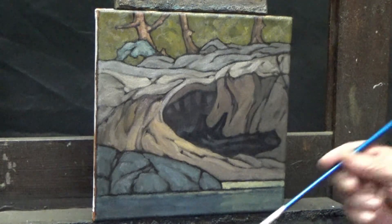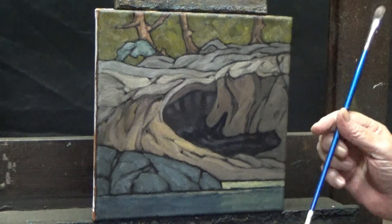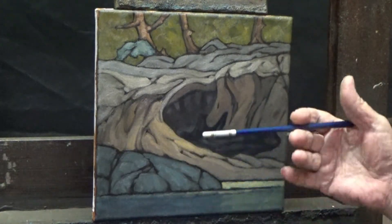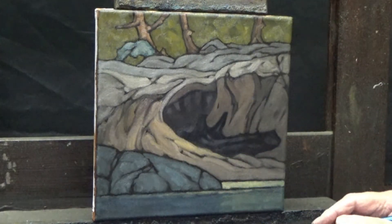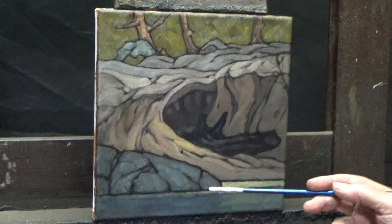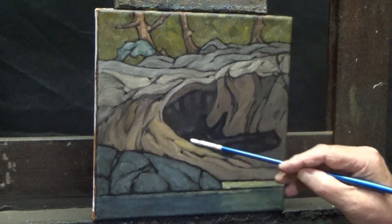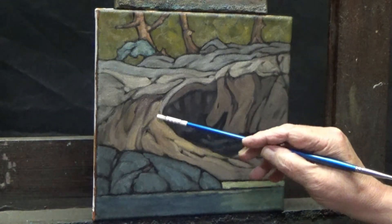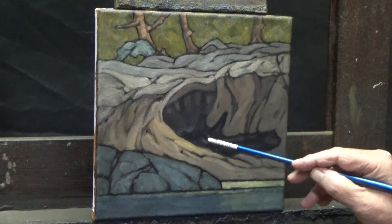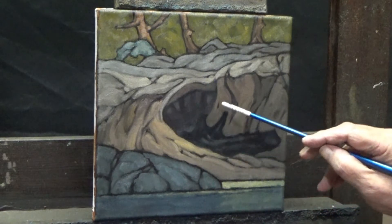I'm not going to call this a mistake because it's really not — I saw it coming but thought I'd deal with it later. This reminds me of an Escher drawing, mathematical incongruities almost, because we have this foreground mass of rock, and stepping one step back we have this sandstone area catching some light, curling up.